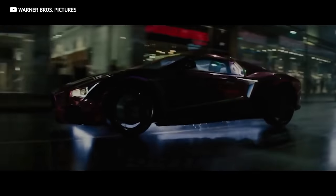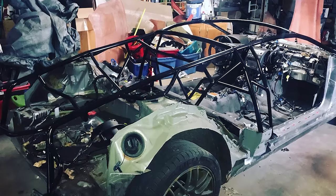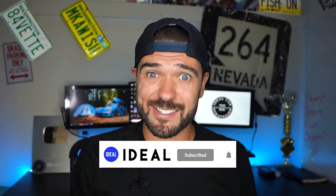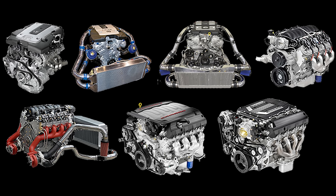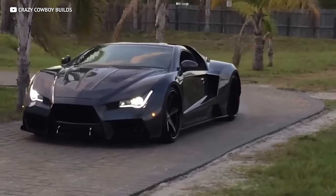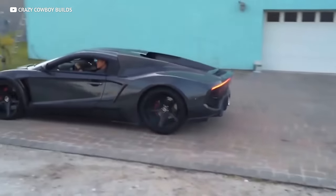If you plan on drifting this thing around turns like you're running away from the Batmobile, they got you covered — the Vader can get an eight-point roll cage installed that keeps you safe even if you tumble down the Grand Canyon. The main difference between the original $11,000 body kits and the pre-made Vaders today is what's going on under the hood. They offer a range of different engine configurations: a 6.2-liter V8 with a supercharger putting out between 600 and 800 horsepower, or a built twin-turbo LS3 spitting out between 800 and 1,000 horsepower.